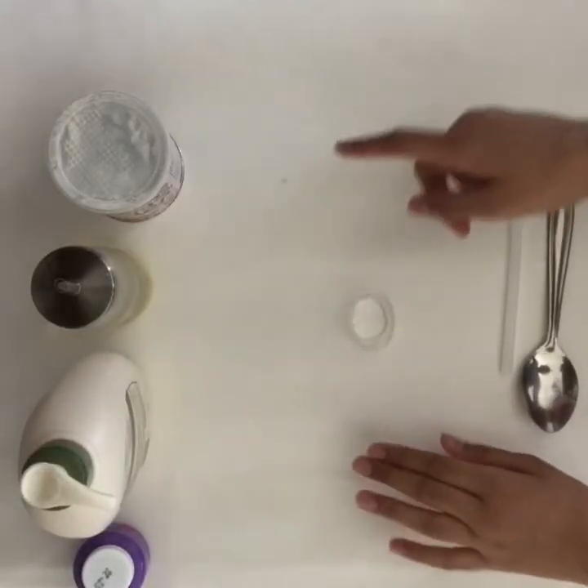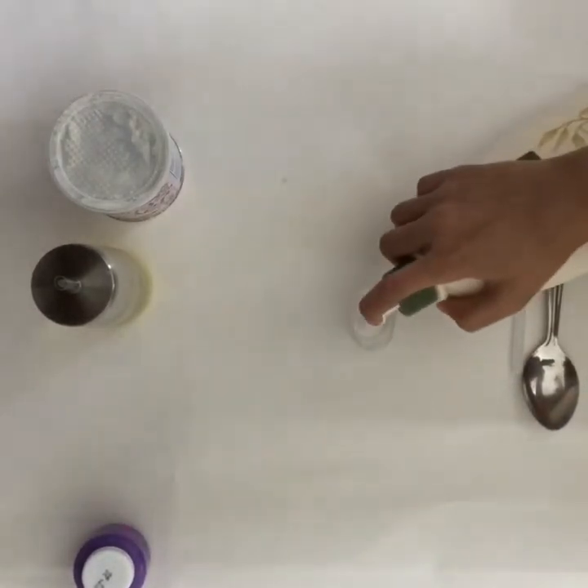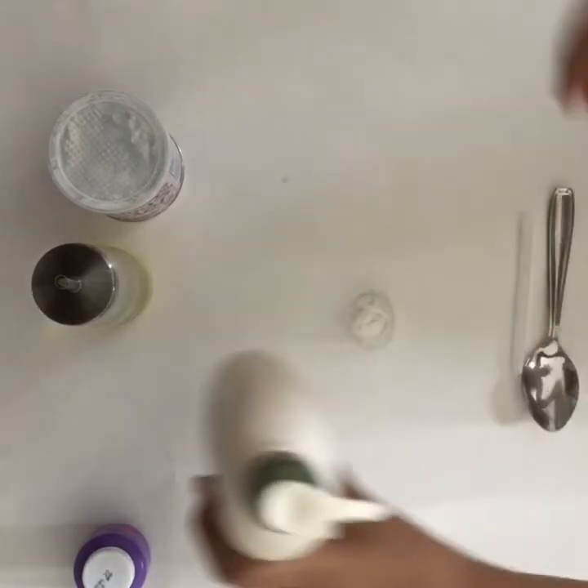Okay, now for the first step we're going to pump in some cream. As much paint as you want to have is how much you're going to pump in.